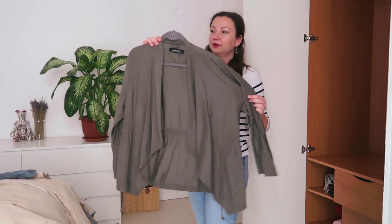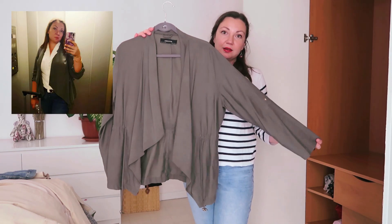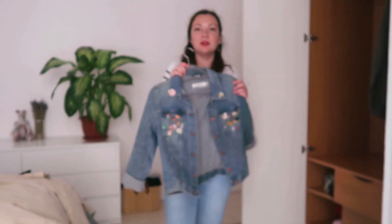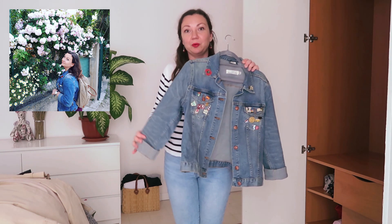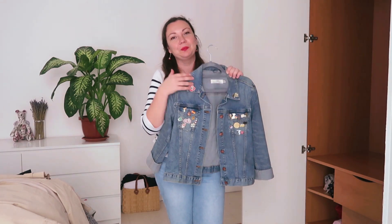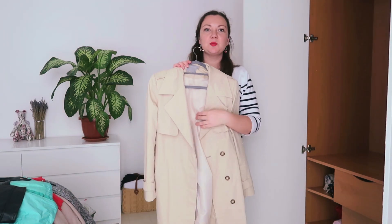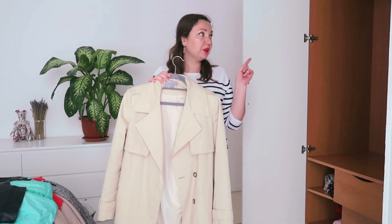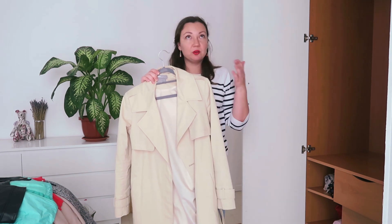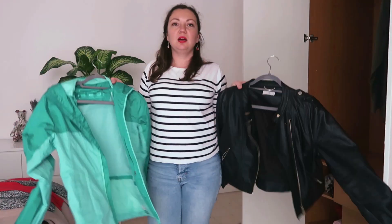First I have this waterfall blazer from Zara — I really like it. Now is the time to wear it, and I normally keep it in my wardrobe through all summer because I use it for traveling. It's very nice with jeans and sneakers, and you can wear a t-shirt and this on top if you get a little cold on the plane. Then there's my jean jacket — same story, I'm very happy to be wearing it again. Then I have my trench coat. I want to give it to the dry cleaners before storing it for summer, and also because today it's raining, so I'd prefer to have something a bit longer. My faux leather jacket and rain jacket are both going back into the wardrobe.